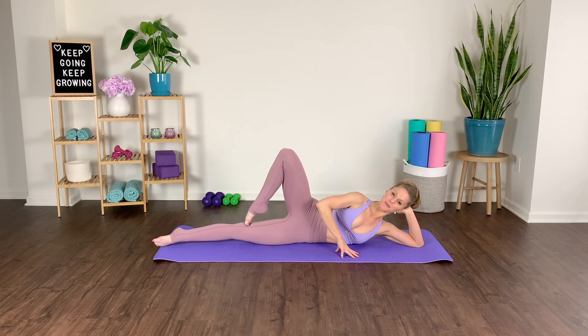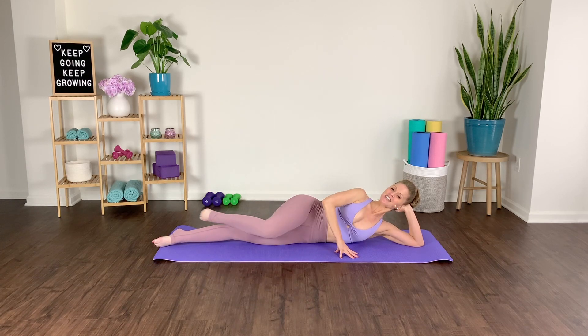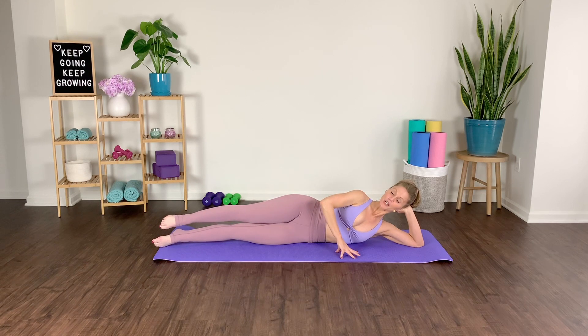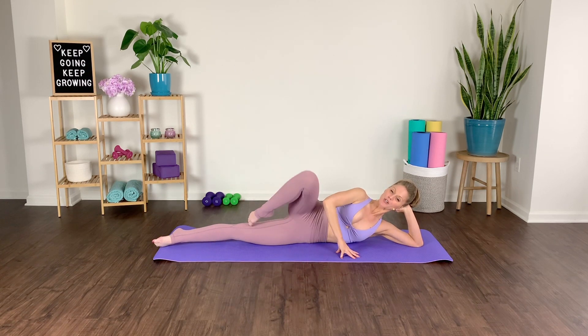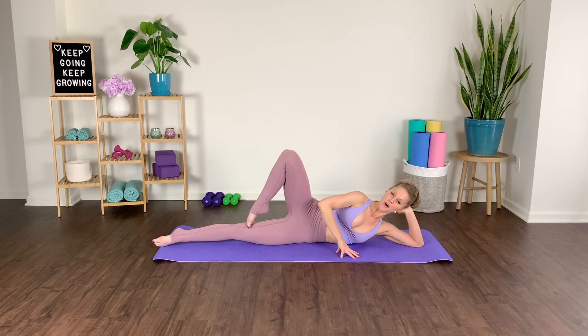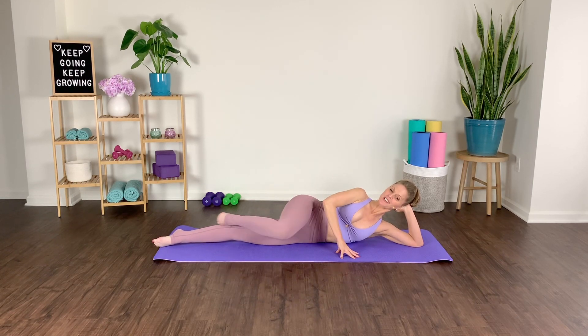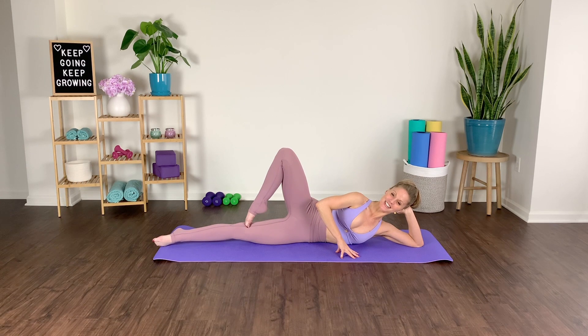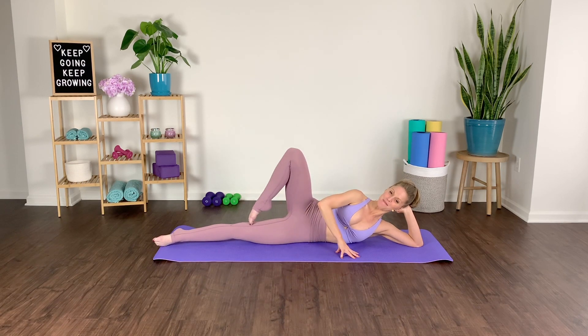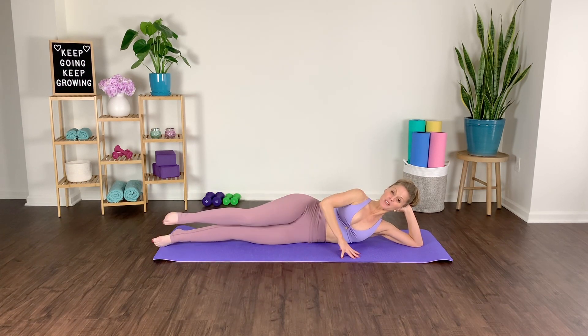Turned-in passé — slowly come down, knee goes forward, knee draws up to the ceiling, bring it back through center, slowly come down. Use this top arm to brace you, use your core to stabilize as well. That core is always turned on — I know I talk about it a lot, but it is so vital through these exercises. Inhale, exhale, press, squeeze it back down. One more — lift, open it up, press, coming through center.